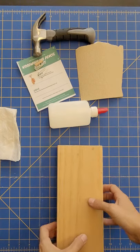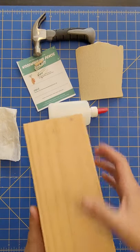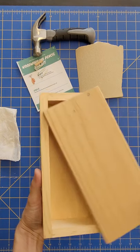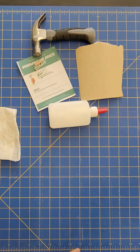Hi, it's Steffi from San Diego Craft Collective. Today I'm going to show you how we make this pencil box with the craft kit that you have. So let's get started.